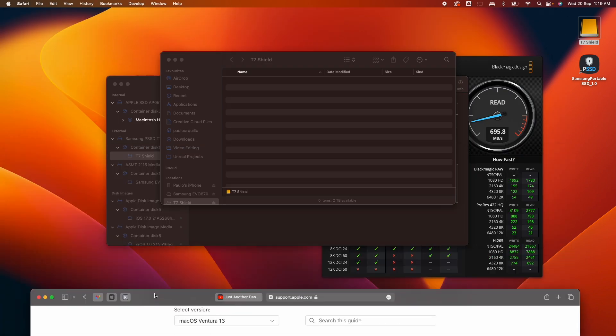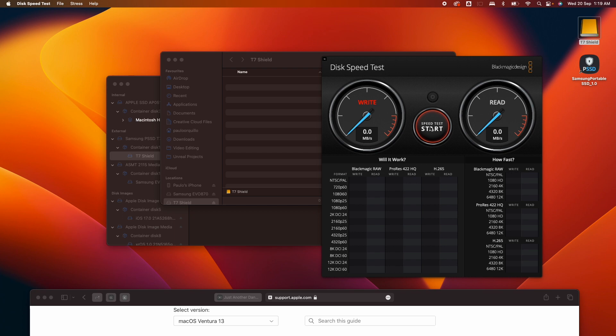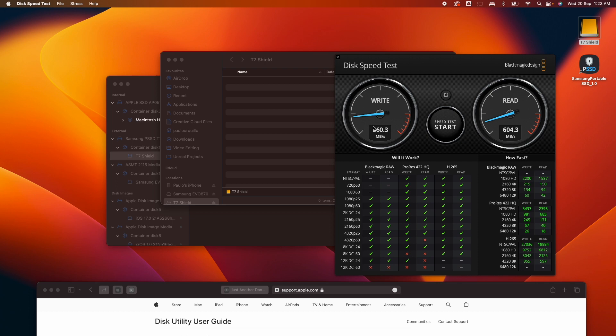Let's test the performance using Blackmagic Disk Speed Test. Select the T7 Shield drive and start the test. The write speed is a bit faster on APFS, but a bit slower for read — I'm happy with that.